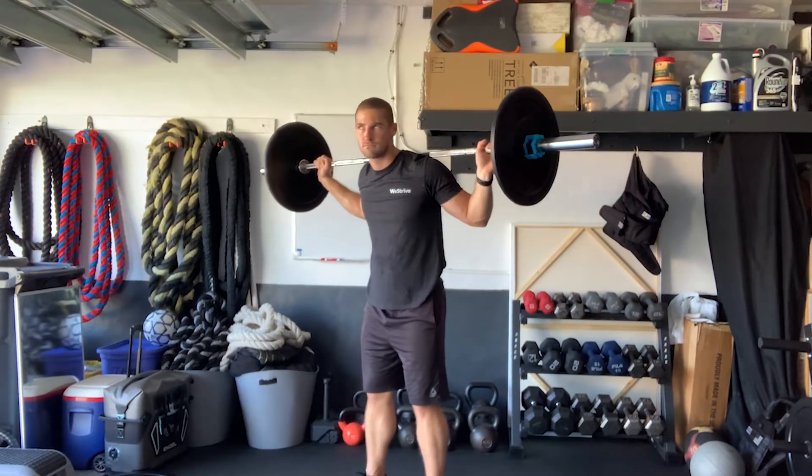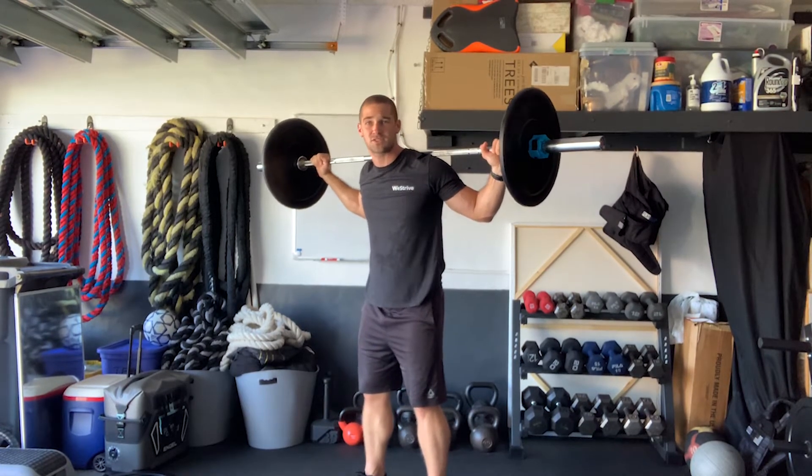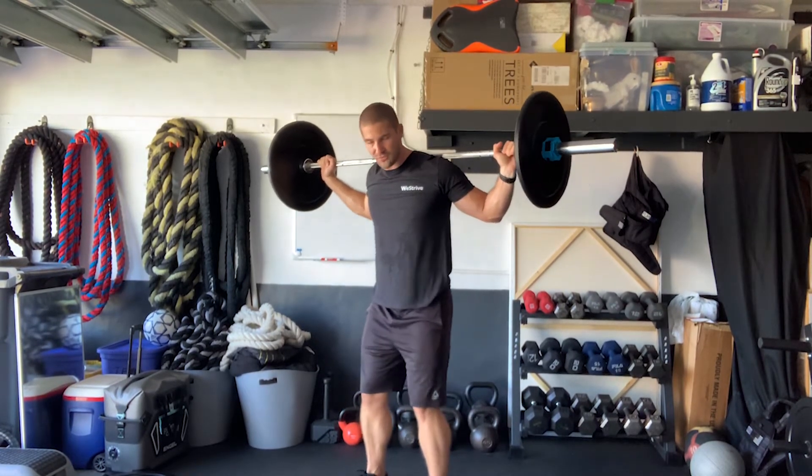Starting with the bar on your back shoulders, you want to start with your hands just outside shoulder width. You want to make sure your feet are firmly planted.